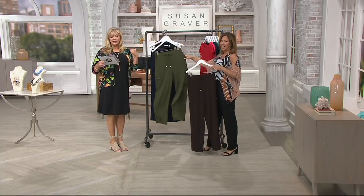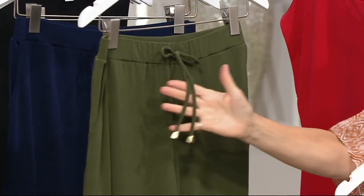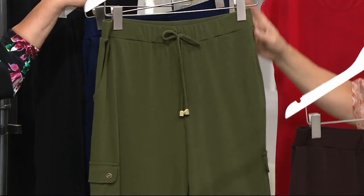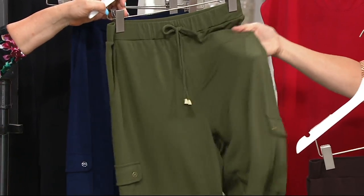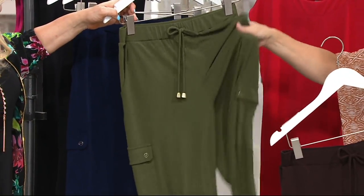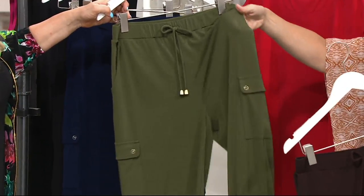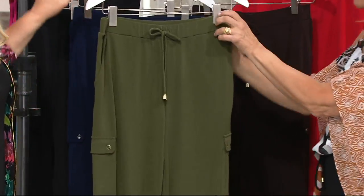The inseams: regular is 30, petite is 27. You need these — if you buy one thing today it should be this pant. They're super super luxurious, beautiful liquid fiber but it's a little bit more weighty. They're not too thin. A lot of the cargo pants are too thin or they're silky. This one we're throwing in the washing machine and dryer. It's going to fit the lines of every woman's body.